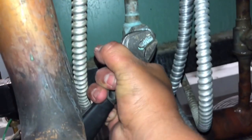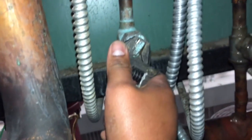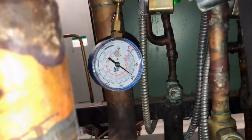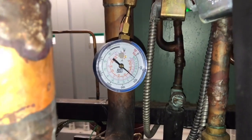We're going to let a little bit of liquid in so we can do a pressure test. We've got 200 pounds on our liquid line back there. We're going to go do a soap bubble check at the evaporator.